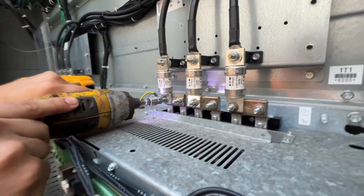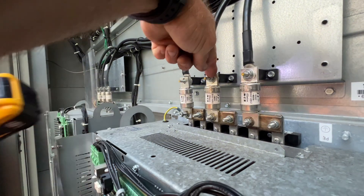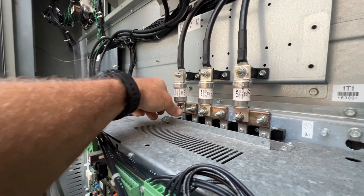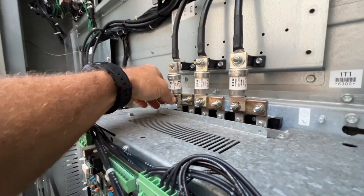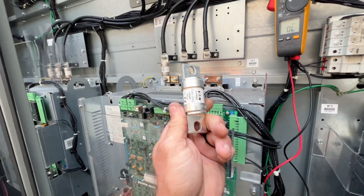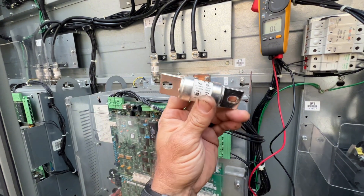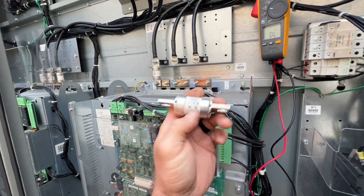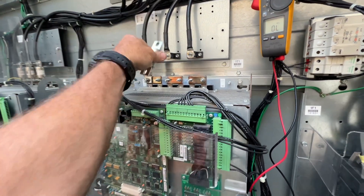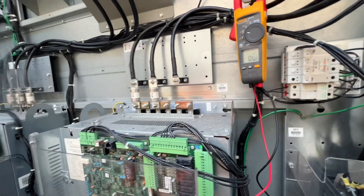Just to point out, they use 7/16 up here and 10 millimeter down here — now you know. The fuses we got are obviously bolt-in type. They are 200 amp and 500 volt rated, so we're going to go ahead and replace all three of those.